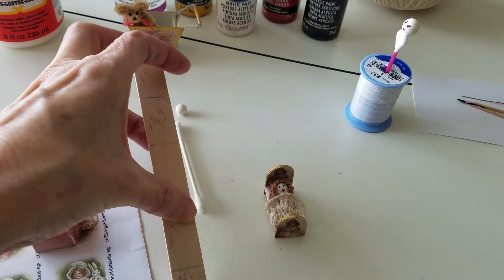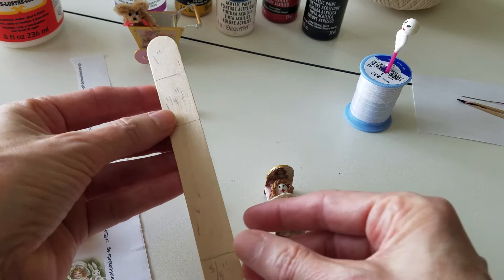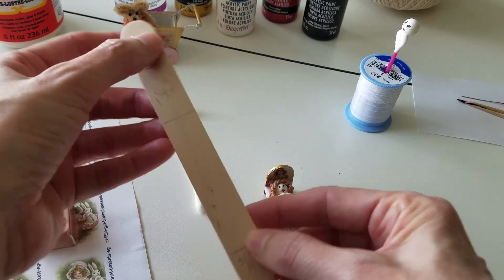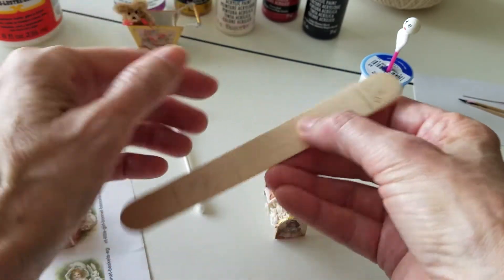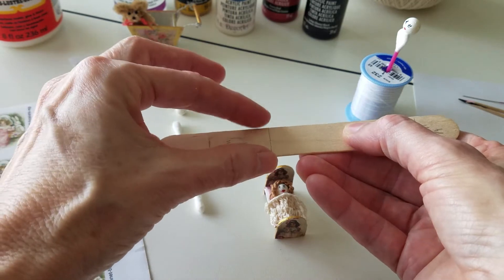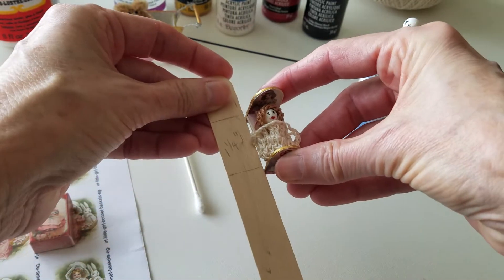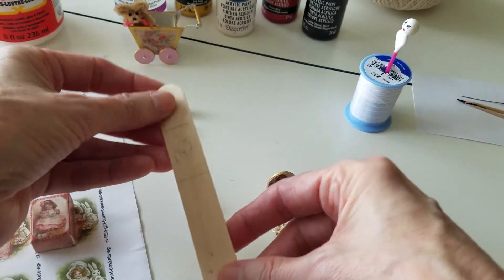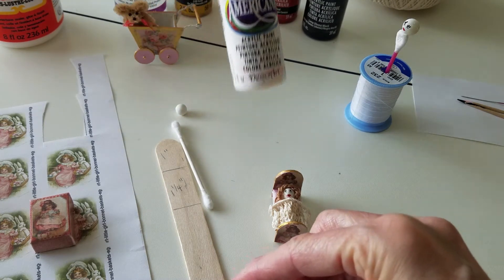You're gonna need a popsicle stick. I didn't have the measurements so I kind of guessed and it worked out fine. I cut one inch from the top of one end, then I flipped it over and cut three-fourths of an inch from this end. This is the footboard, this is the headboard, and this is the middle part — the mattress part — and that's one and one-fourth inch. Then I painted it with white acrylic paint.